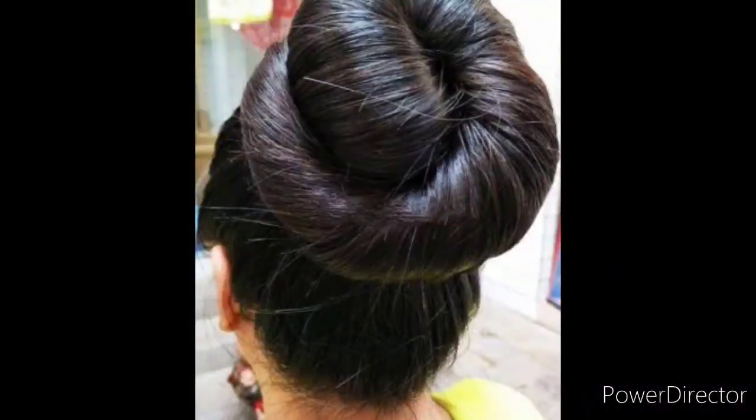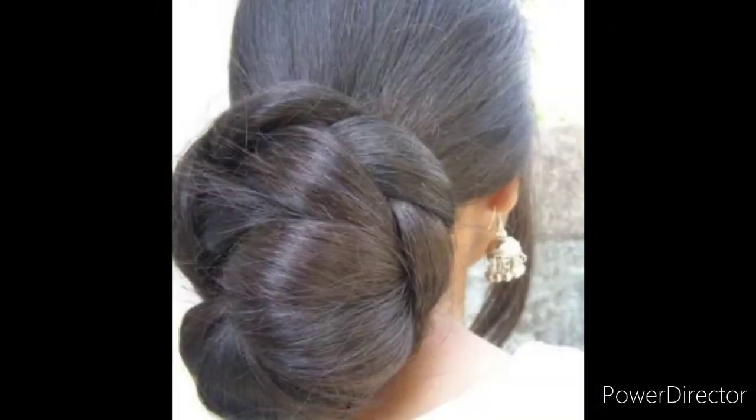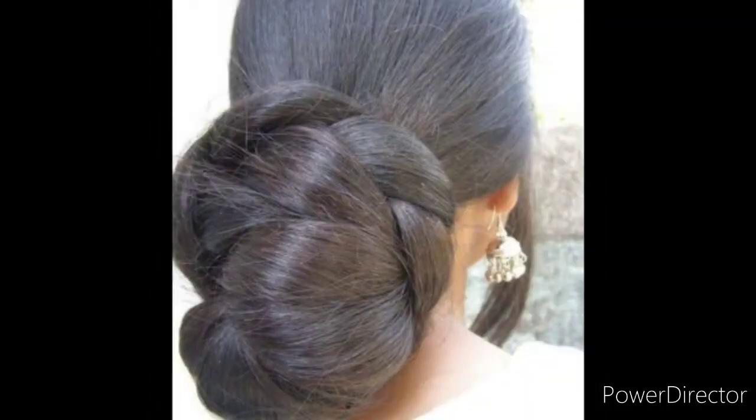Hi friends, welcome back to my channel. In this video I'm going to share how you can grow your hair and make your hair strong so that your hair is not going to fall. Friends, this is a very magical remedy — you can store this and apply it regularly. For making this remedy, we need coconut oil.